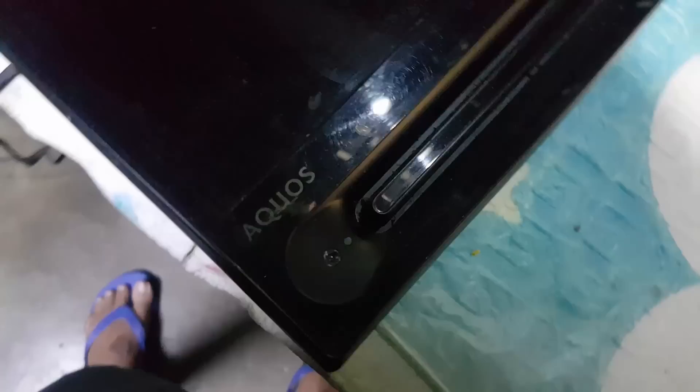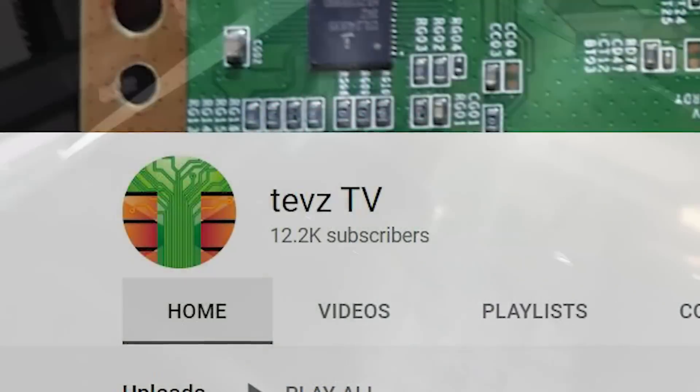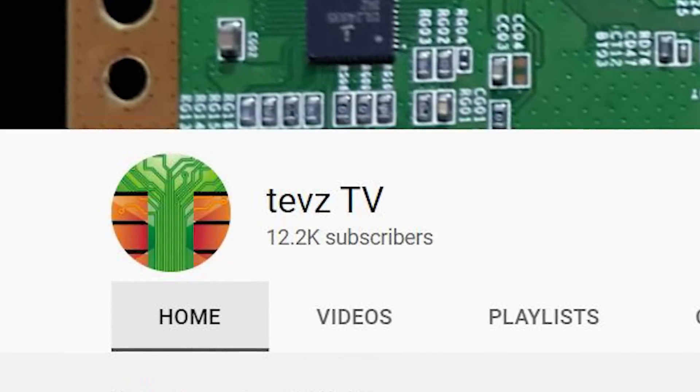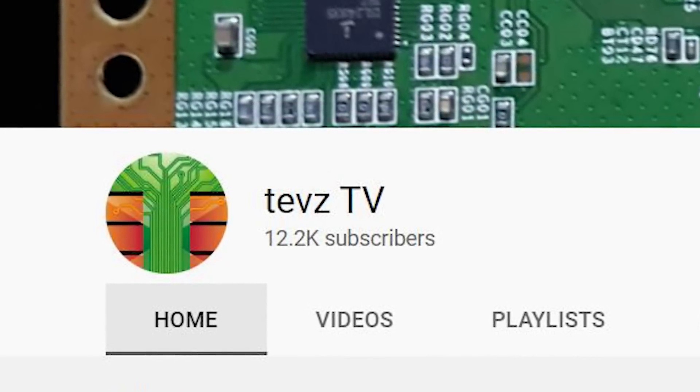Hello, good day everyone, this is Tefs, welcome back to this channel. Before we begin, I want to thank you all because we have reached more than 12,000 subscribers. And for that, I'll promise to make more videos. Thanks again for your support.